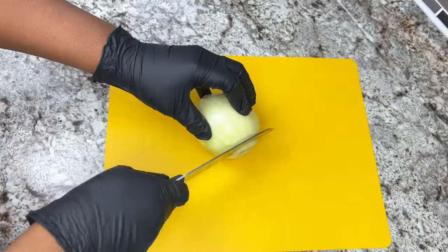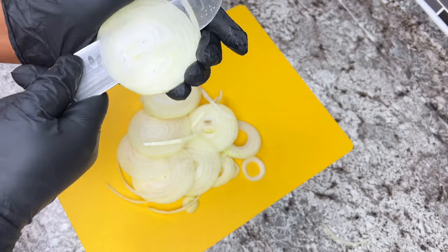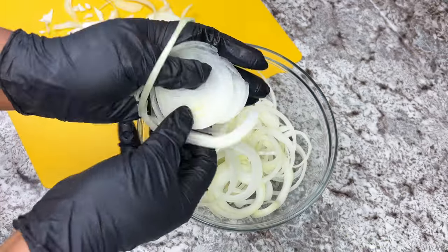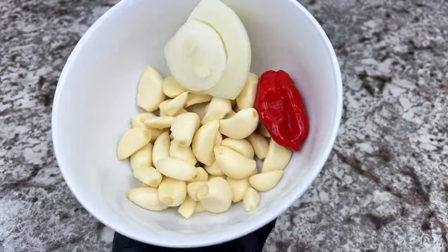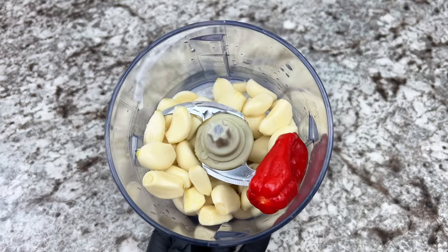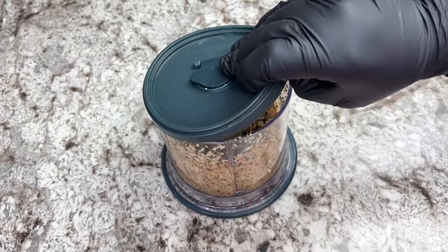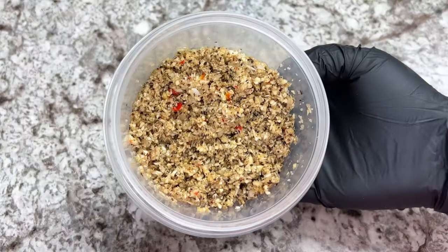I will now make my seasoned onions. For that, I will slice one large onion just like this. Then I'll blend some garlic to make a homemade garlic paste — simply blend some garlic, pepper for a bit of spiciness, some onion, black pepper, and a little bit of salt. That's it for the garlic paste to obtain something like this. You can store this in your refrigerator and use it whenever you need it — easy peasy.